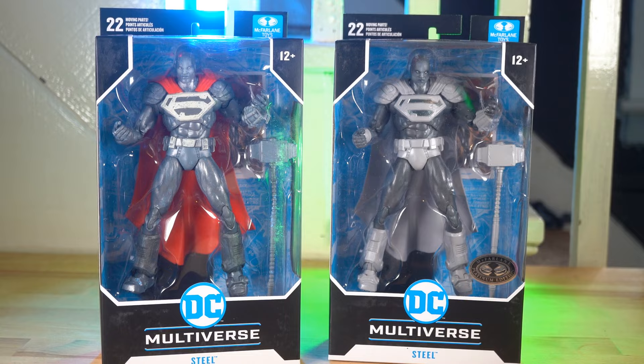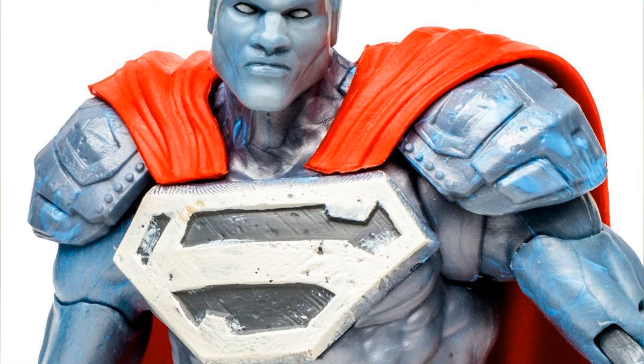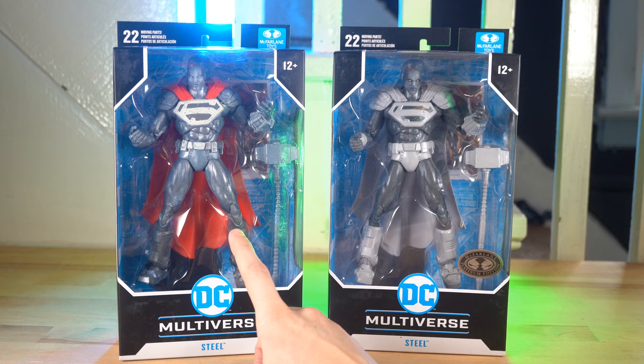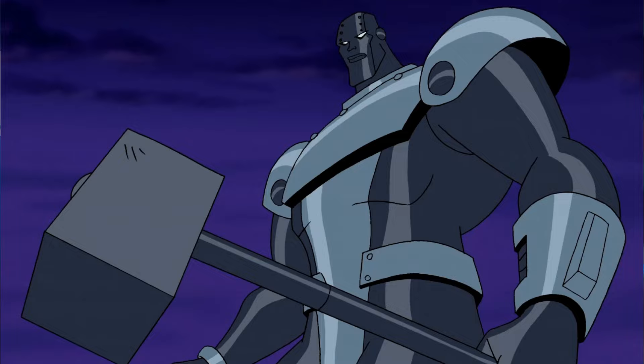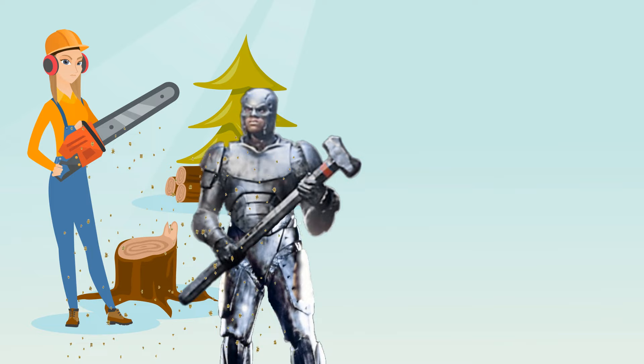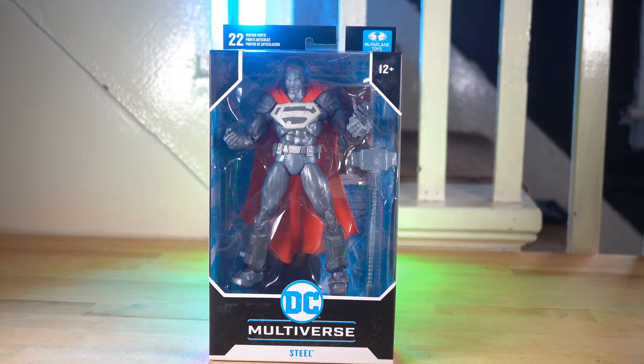This one here is the normal Steel figure you'll find in most stores, and this is the platinum edition that you'll find on McFarlaneToyStore.com — I'll have both linked in the description. With Steel, I was thinking how could I use him to take advantage of this wintery snow, and I immediately thought of chopping wood because he's got that big hammer and it's wintertime. So I'm going to have Steel using his giant hammer to chop wood with some wood chips flying and some snow falling. I think it'll be a really cool winter-themed shot. Okay, let's go ahead and open him up.